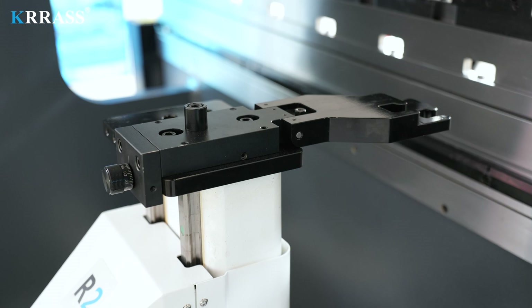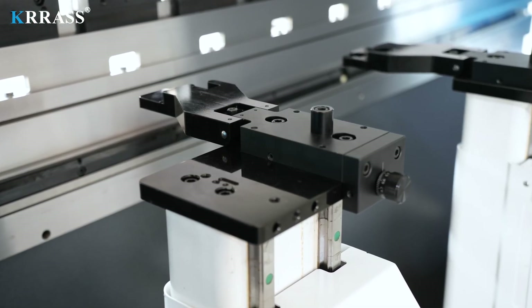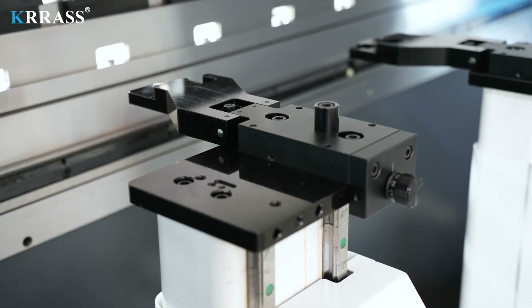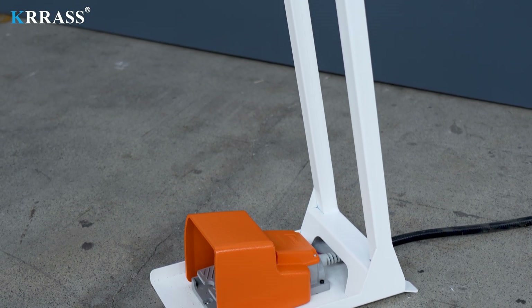The multi-functional back gauge has precision fine adjustment and can be moved as required. It is controlled and operated by the Delem DA-L66S controller, which has fast response and high precision. Korean CACON foot switches have longer use time and safer protection.